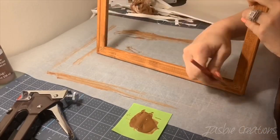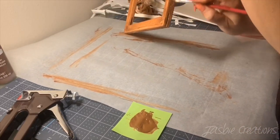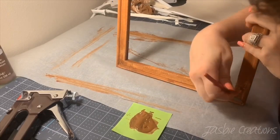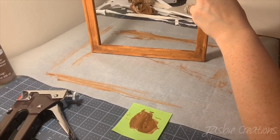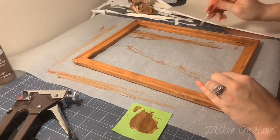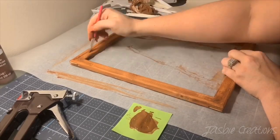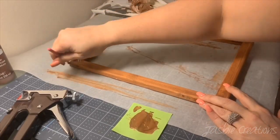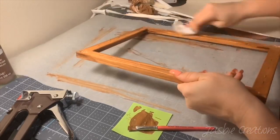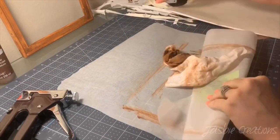Once I get most of it covered, I go ahead and take a paintbrush to get into the cracks or the areas that I can't reach with the baby wipe. Now that the frame is completely painted, I go over it one more time with a wipe to get all the excess off, set it to the side, and then clean up my mess.